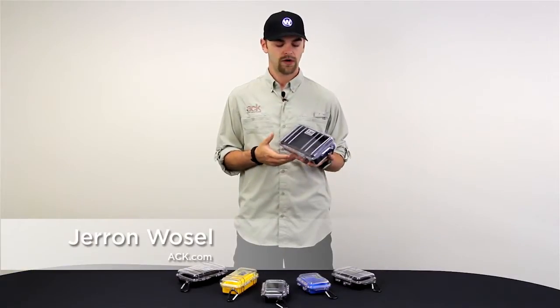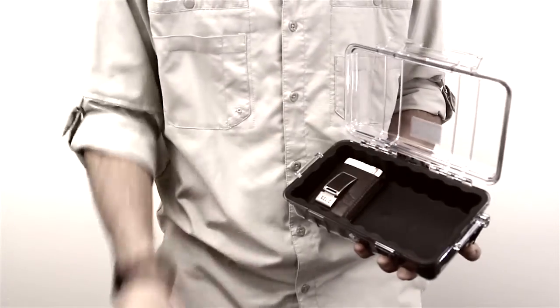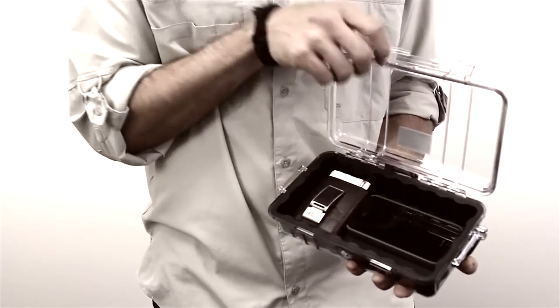Hi, I'm Jammer with ACK, and today we're going to go over the Pelican Microcase series of dry boxes. These are really handy for keeping all of your valuables, like keys, wallet, cell phone, safe while you're out on the water.